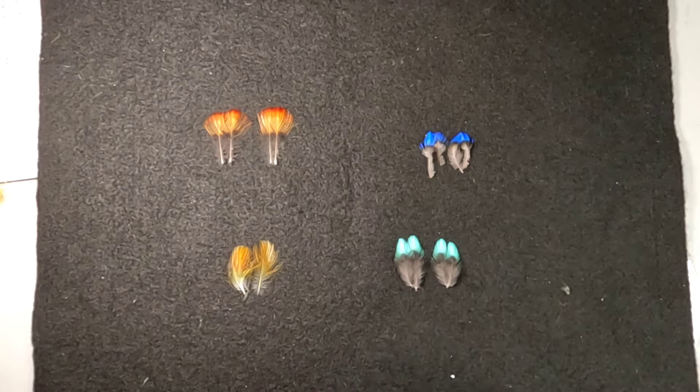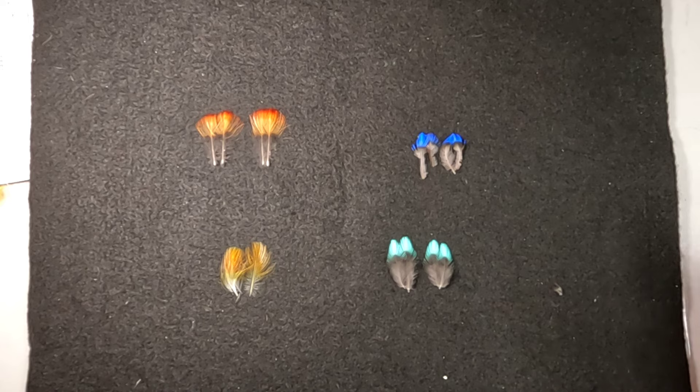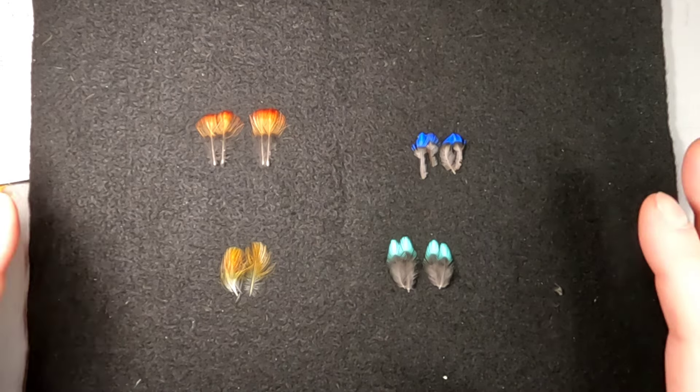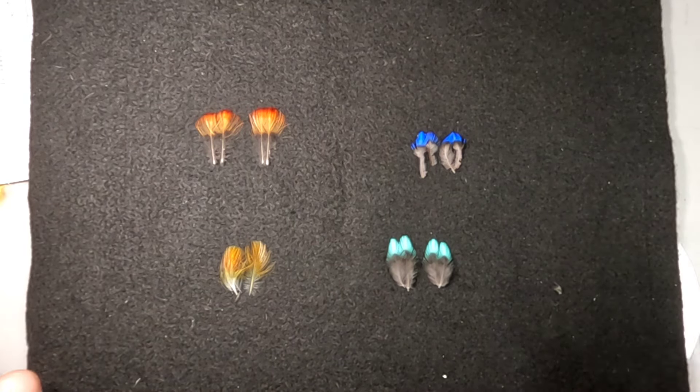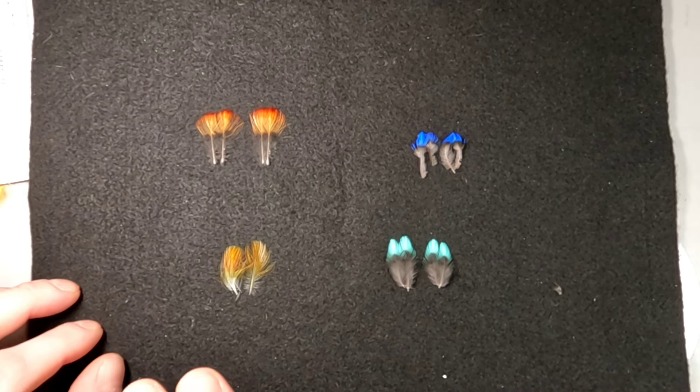All that being said, I hope you guys enjoy this video. Have yourselves a wonderful day. Let's get on with it. So here we are over at the table, and as you can see, these are the feathers we're going to be discussing today. This is going to be about Indian Crow, Cotinga, and Toucan.